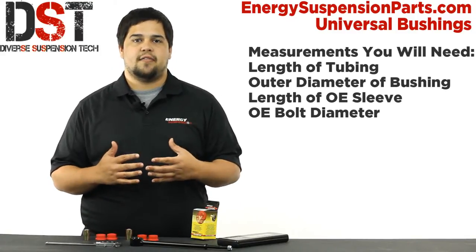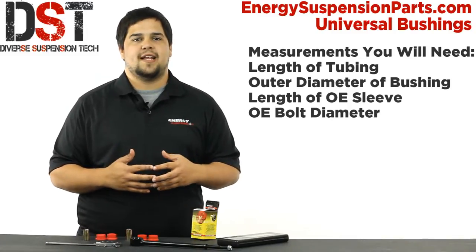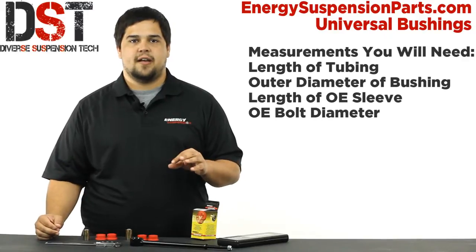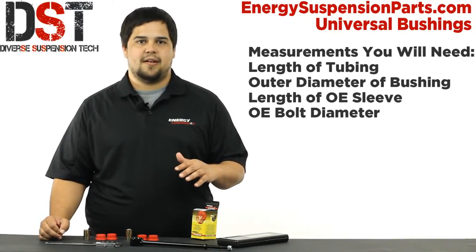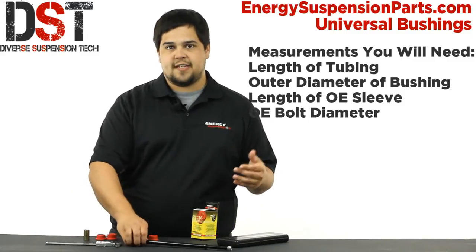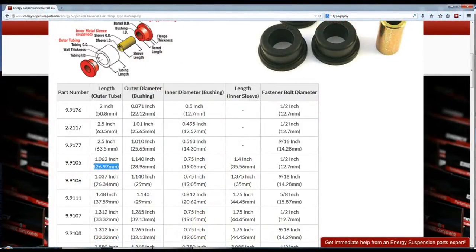These bushings are strong enough for the toughest applications. Your best bet is to find a bushing that is either the exact measurement or slightly bigger so it'll fit snug — and by slightly bigger I do mean just slightly, no more than about half a millimeter. Any bigger and you'd probably be too big for your tubing. For this end link I'm going to go with Energy Suspension part number 9.9105, which has a length of 26 millimeters and an outer diameter of about 29.